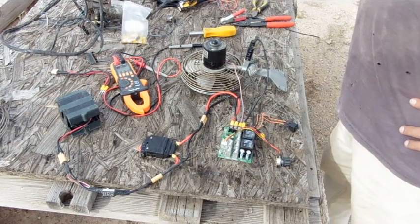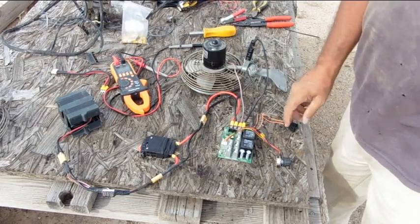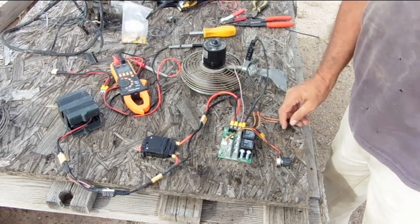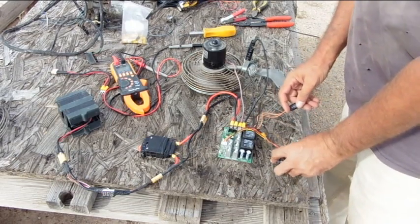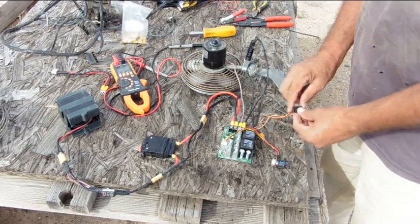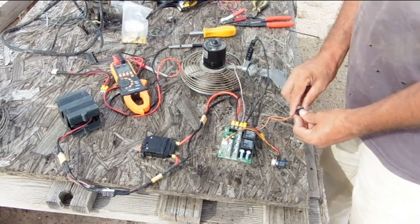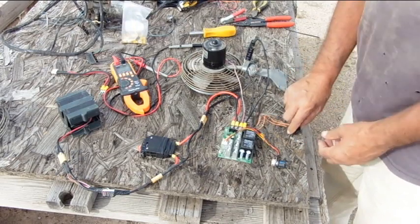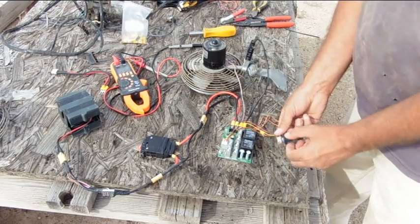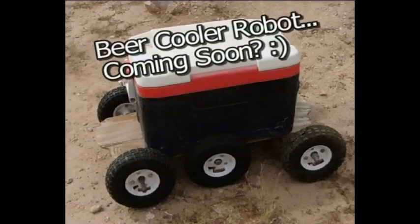Pretty neat. I think we're done here — nothing caught on fire, so that's a good day. Just fun.